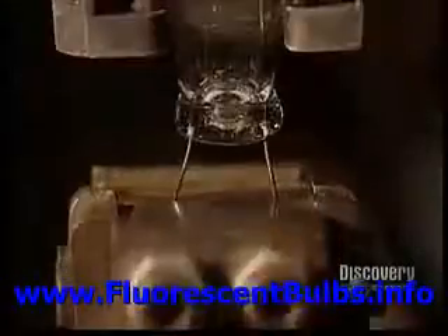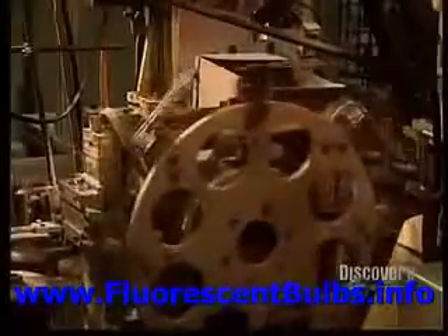The tubes now move to the electrical components. The cathode mount is made in this auto mount, where they make the wire that will carry the current. The wire is shaped and heated to prepare it for the next step. It's essential to prevent the cathode coating from spreading. The filaments are inserted into their mounts.